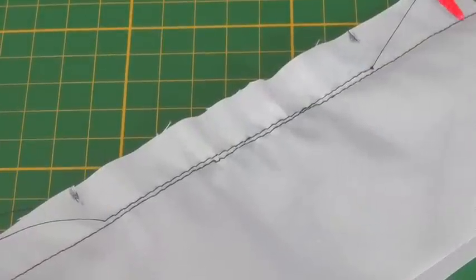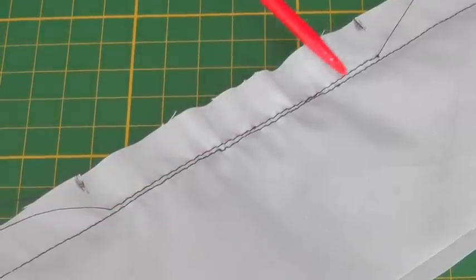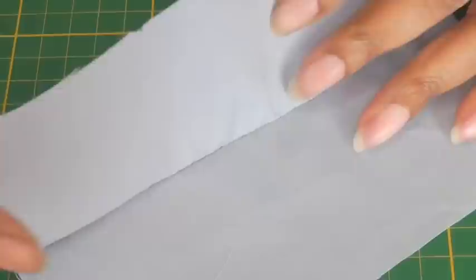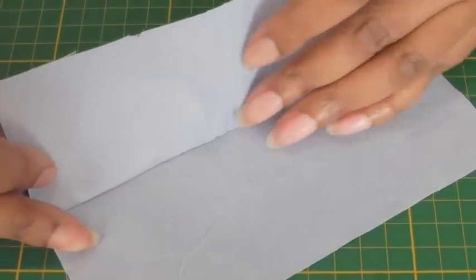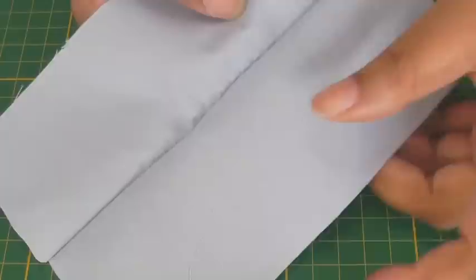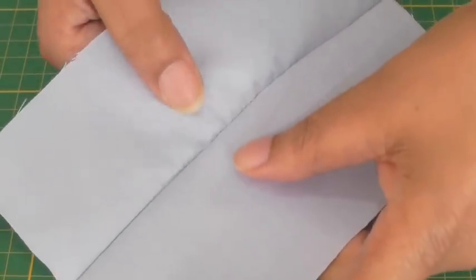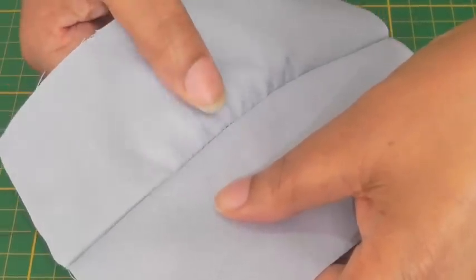You have now sewn your seam and here is your e-stitch. If I turn it onto the right side you will see a little bit of gathering happening here. That will be pressed out, but you need to make sure there are no tucks or pleats in that area of the seam. Once it's pressed out it will be a beautiful finished seam.